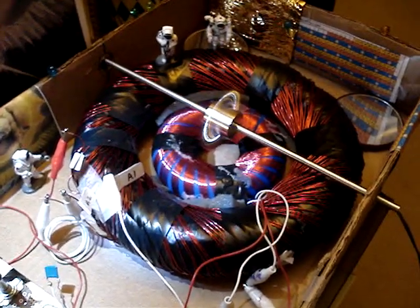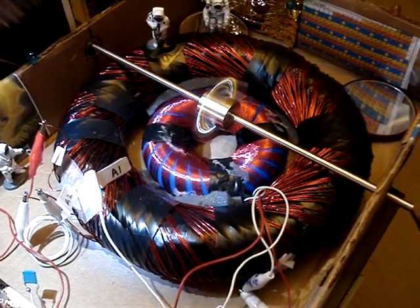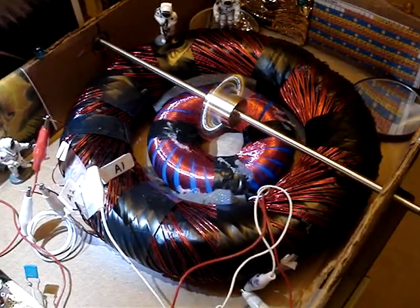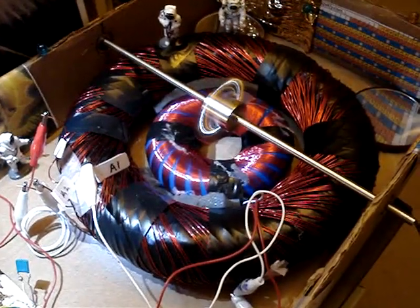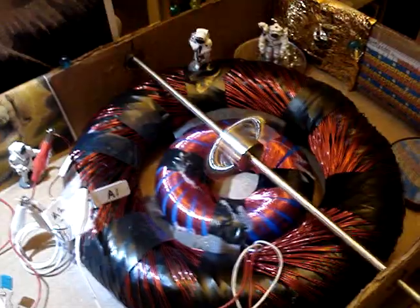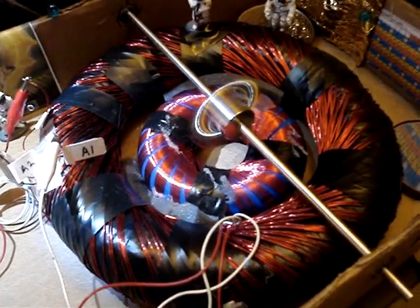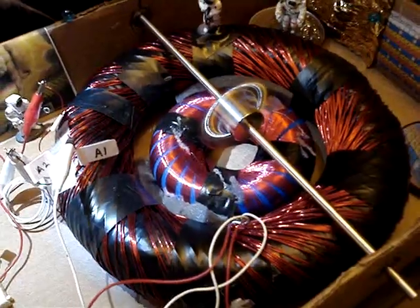It's a double donut. We have a nested coil set up connected pretty much in series. I'm experimenting with different connections for maximum torque and maximum velocity of the neo. It's a one-inch neo cylinder there with some bearings.